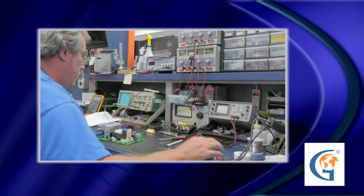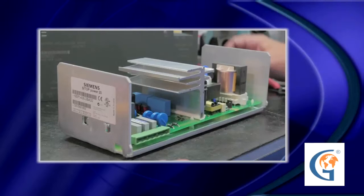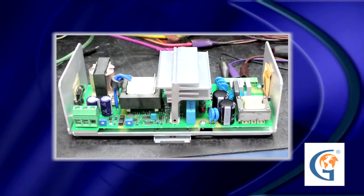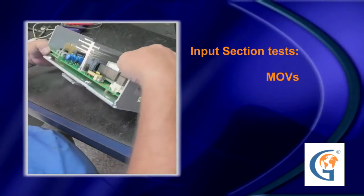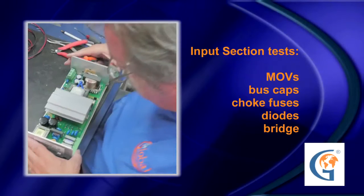Global Electronic Services technicians initially troubleshoot the three main sections of a power supply down to component level using a Huntron. The technician has already changed out the capacitors in this power supply, as they are a common failure component. He is now checking the input section, which consists of MOVs, bus caps, common mode choke, fuses, diodes, and the bridge.